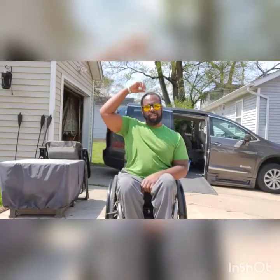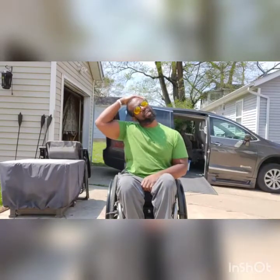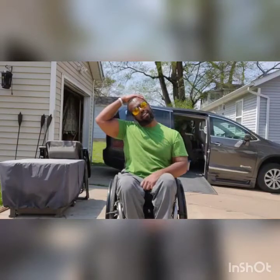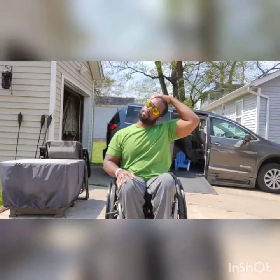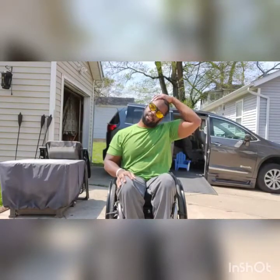Next we're going to do a neck stretch — a little different than we normally do. Get that right ear to the right shoulder, grab the top of your head and pull down slightly, and you'll feel a pull on the side of your neck. Nice and easy — 1 through 10. Switching sides — 1 through 10.